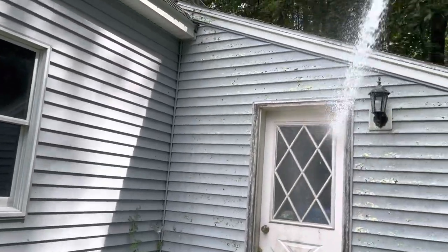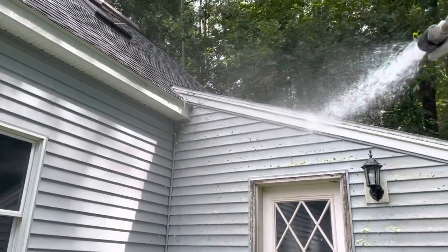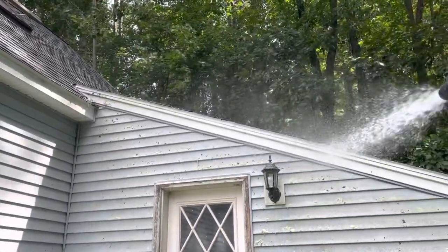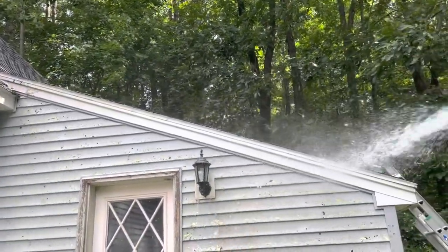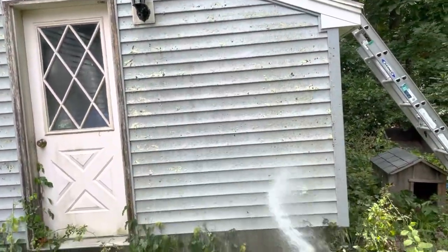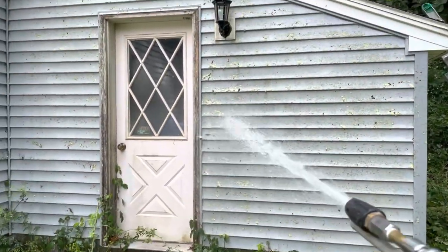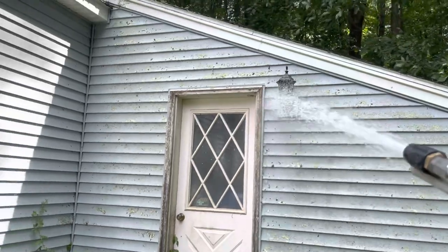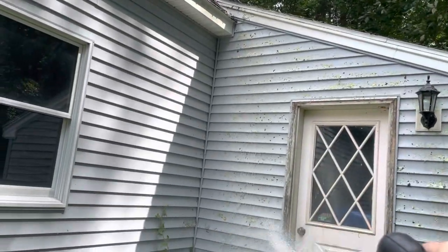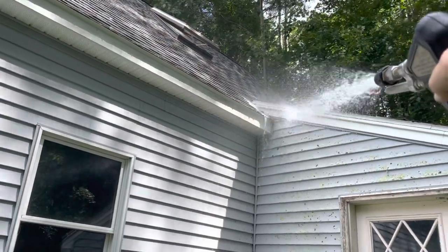I'm probably going to run it just for the rest of the day and see how we do. Although the next house may not be that dirty because it's out in the middle of a sunny hill. Oh yeah — coming right off already. Piece of cake.